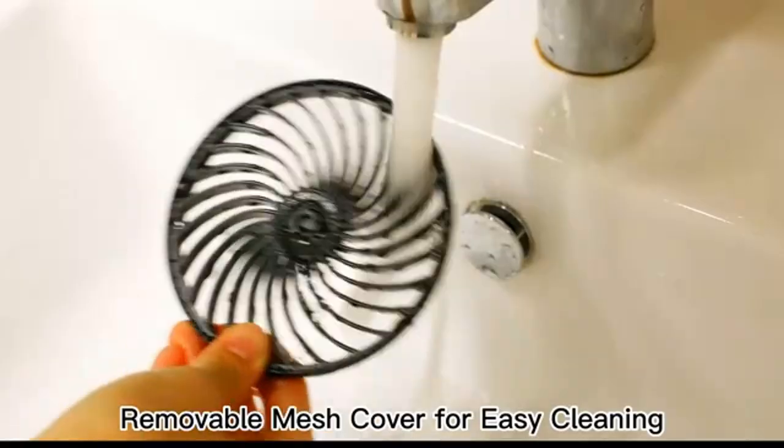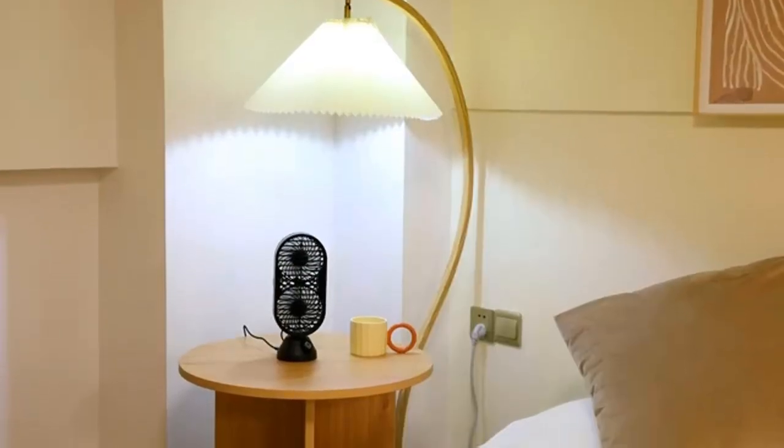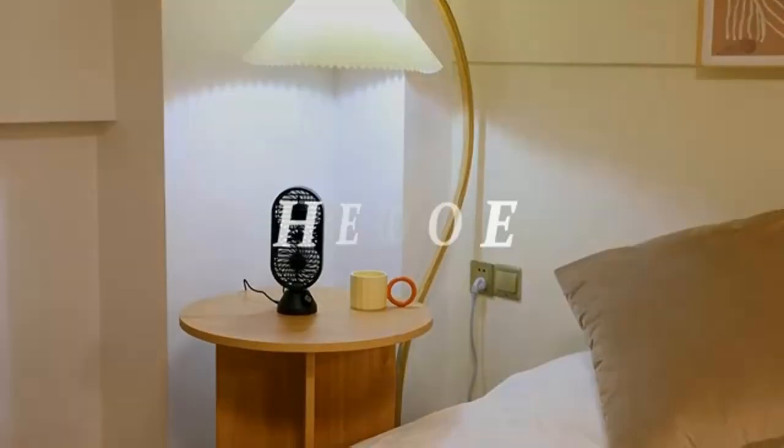Optimum performance: deep-pitched blades paired with an inlet guide cone, enclosed air duct, and spiral grill help move air up to 60 feet.